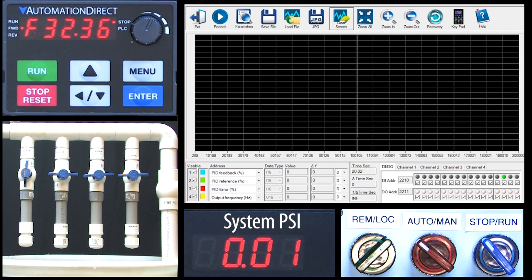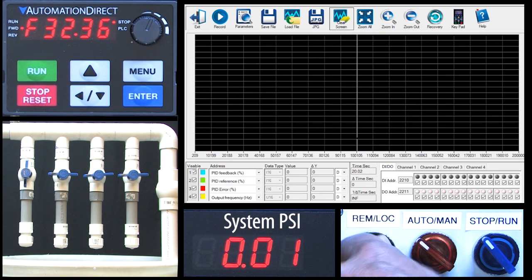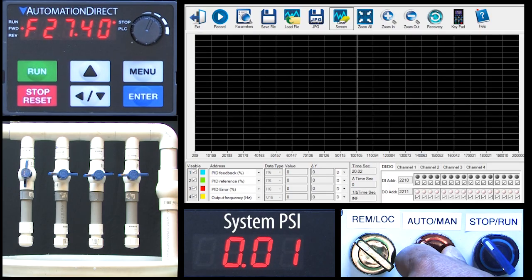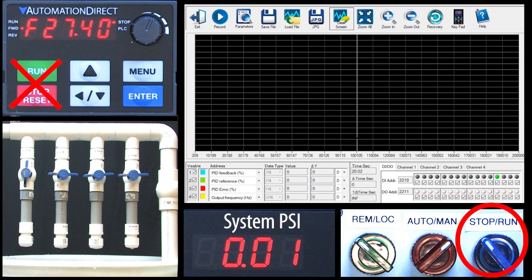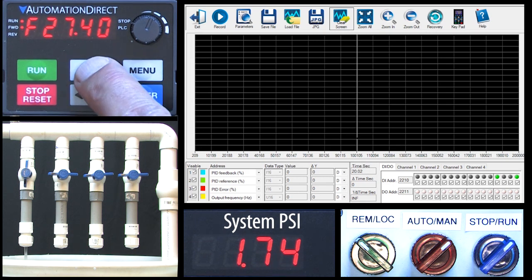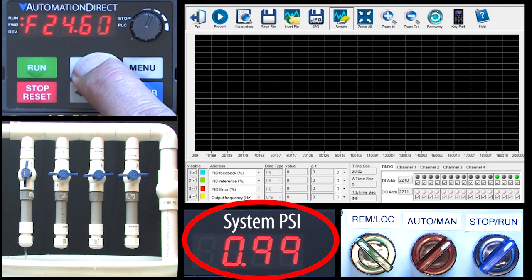We put the PID setup in the remote configuration, so let's switch over to that mode. Remember from our block diagram, when we're in PID mode we can either manually control the drive's output or we can have PID automatically control it for us. Let's start by manually controlling the motor's frequency. We set up remote mode's run/stop to be controlled by a switch, not the keypad like we did in local mode, so I'll flip that switch to run. We set up the frequency in remote mode to be controlled by the keypad, not the potentiometer, so let's adjust that to get our system to 6 psi.